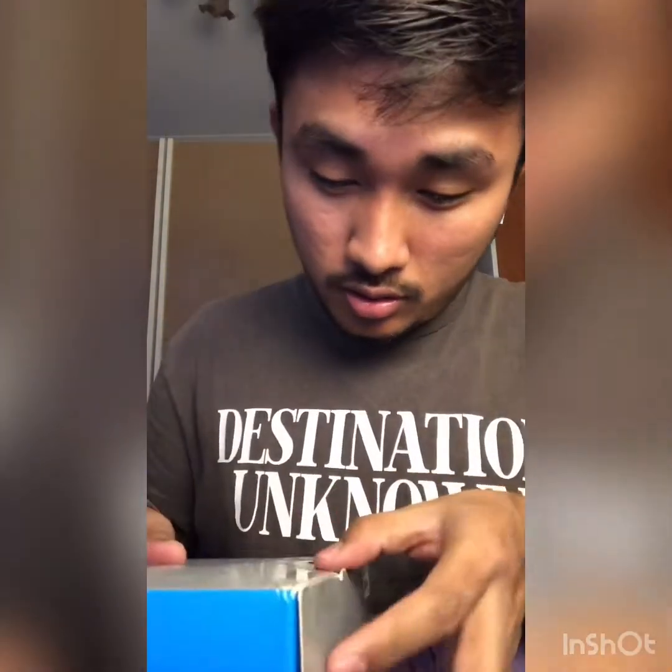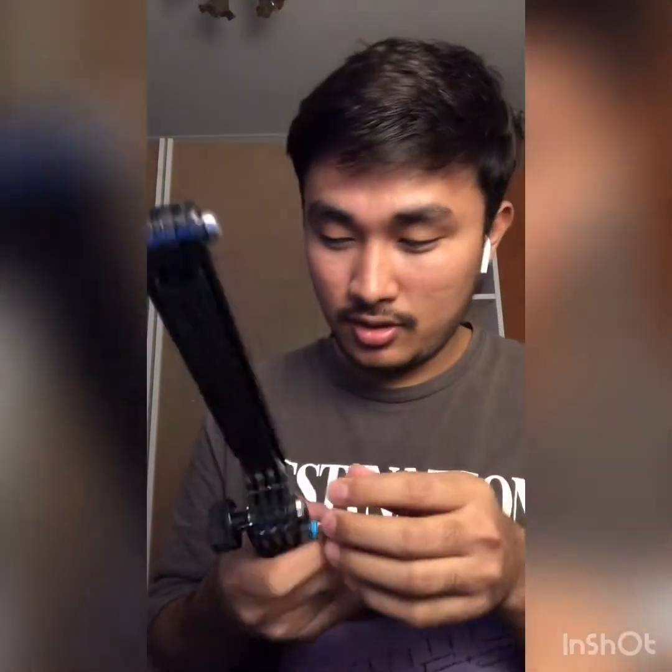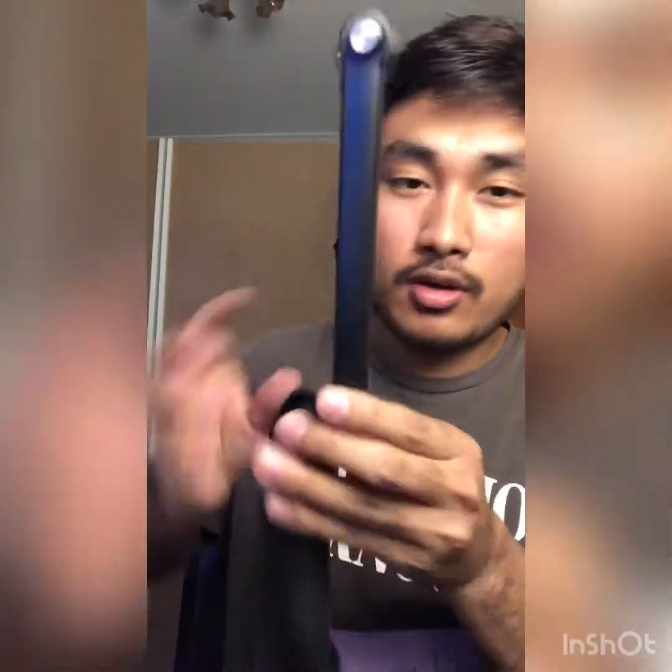Now I'm unboxing my stand. I'm opening the stand box — I'm excited! This is how they pack the box.